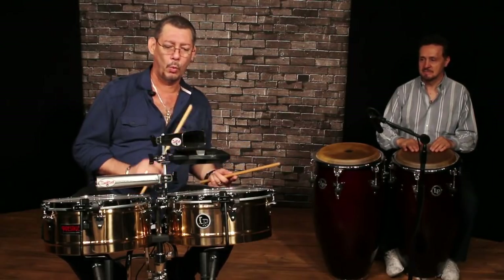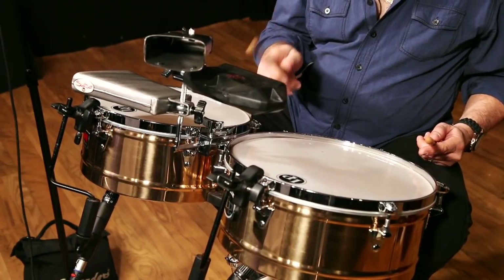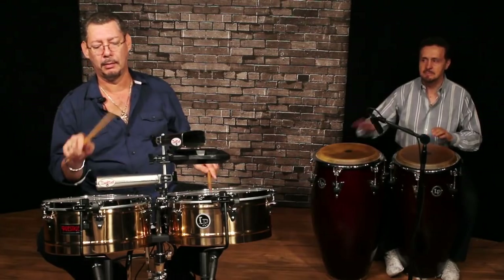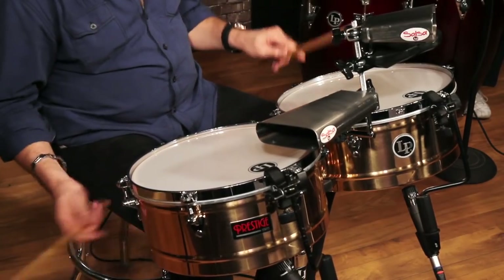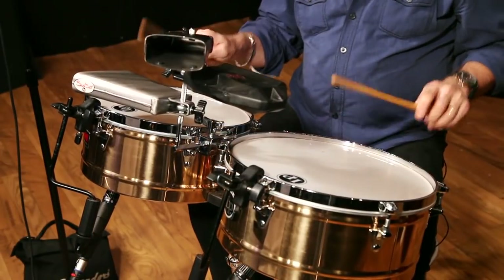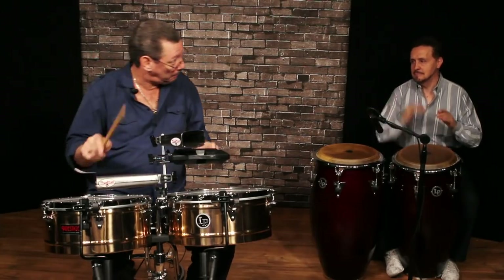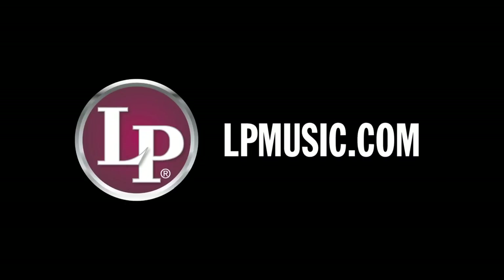One, two, one, two, e, e. I play the national rhythm from Puerto Rico.